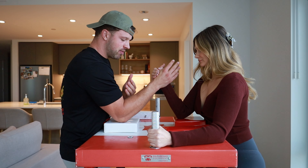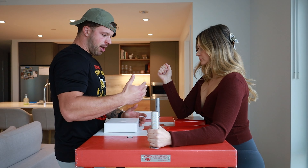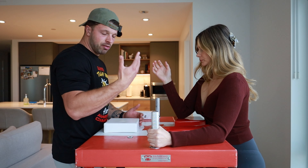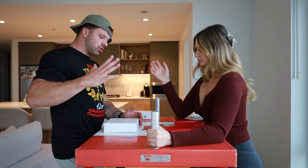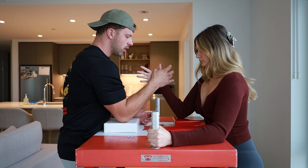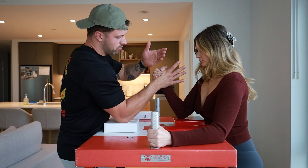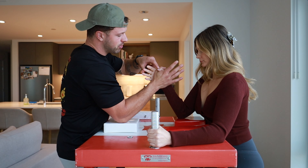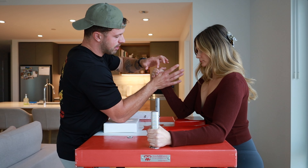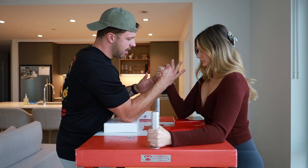I'm going to start explaining the three methods of arm wrestling: top roll, hook, and pressing. Let's start with top roll — I would say this is a little bit more of an advanced technique, but definitely extremely useful. So when I come in and put my elbow to the center, you're going to grab your hand — like in the movie 'Over the Top' — you want to be able to cover your thumb. This finger is going to cover the thumb, and you always want to show your knuckle.